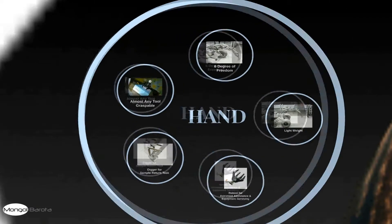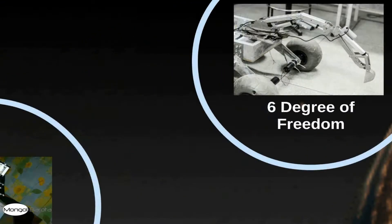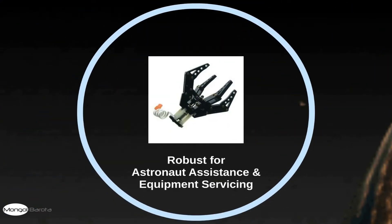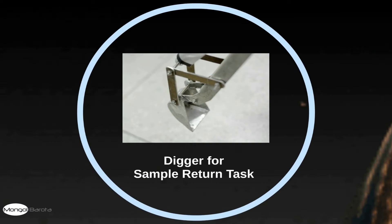We have also implemented a suspension system which helps the rover to balance. Within the hand part, we have a grip which allows us to grasp almost any tool. Our hand has 6 degrees of freedom, which is really lightweight and robust for astronaut assistance and equipment servicing. We have also a digger for the sample return task.